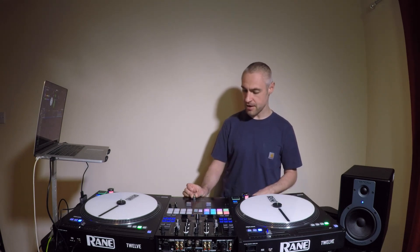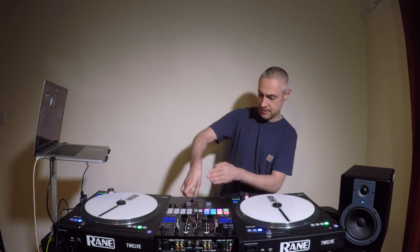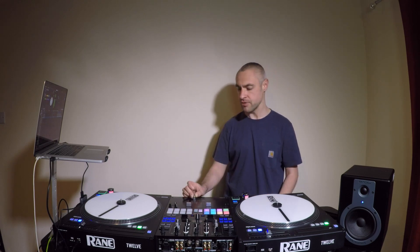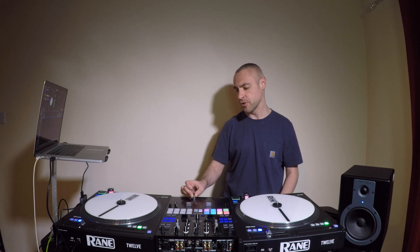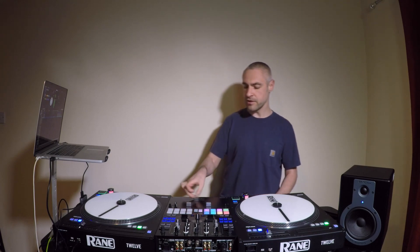I kind of have my hand and wrist in this position, rather than like that. It can be done like that, but you get more movement and it's a bit cleaner this way.